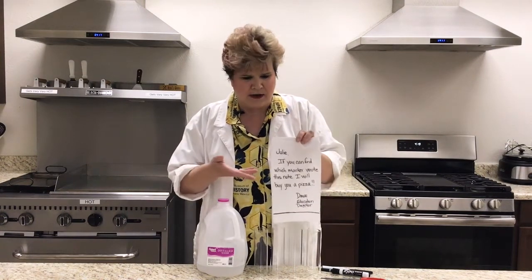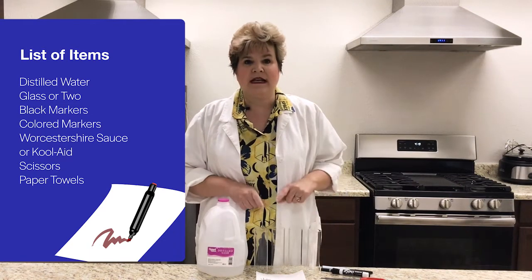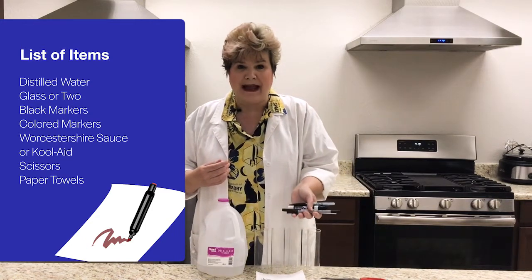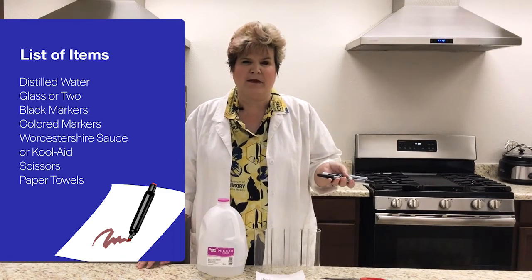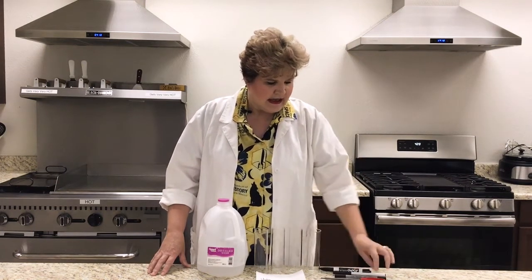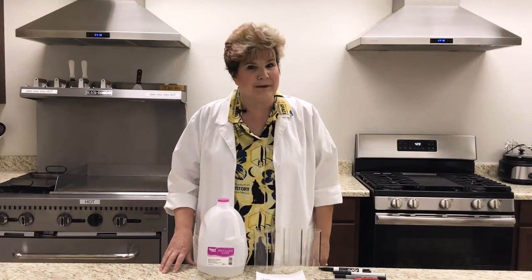How am I going to find out which marker made this note? Well, that's all part of our chemistry experiment, and it just involves a few items that you have around the house. What you're going to need today is some distilled water, a glass or two, and then you're going to need to go find all the black markers in your house. You can also do this with colored markers, or with food like Worcestershire sauce or Kool-Aid. And then you're going to need some scissors. Go gather up all those materials and come right back — I'm ready for a pizza.